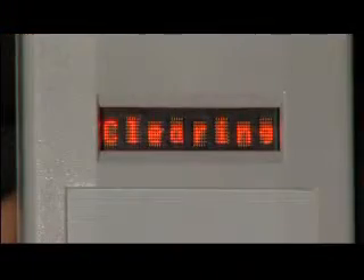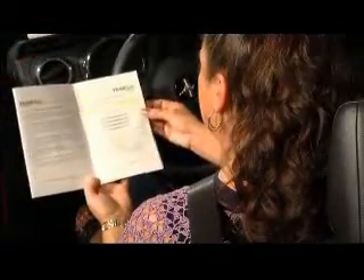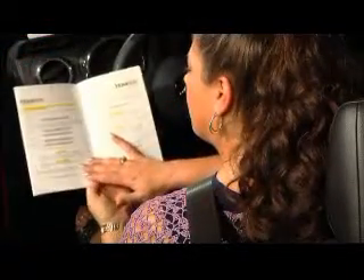After the clearing procedure is complete, the following message will appear on the illuminated panel. At this point, the driver should now submit a breath sample into the mouthpiece. There are two methods for delivering a breath sample. Please refer to your user's manual to determine which sampling method is required in your state.